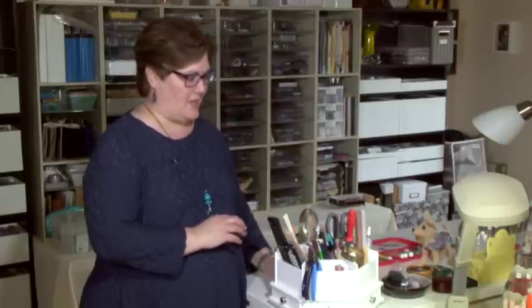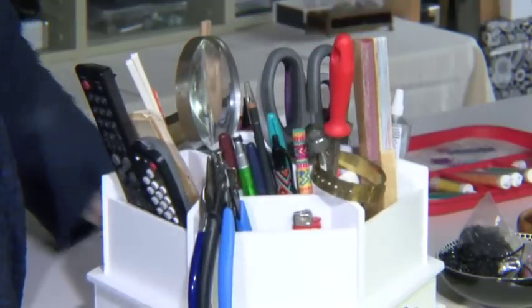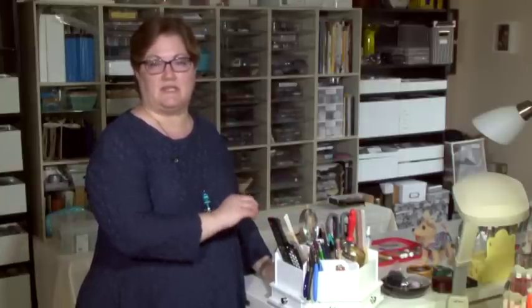The third category is tools. This is a tool caddy for all of our bead tools and it swivels. But you don't want to have all of the tools that you own on your table. You only want the tools that you use the most often. Those are the ones you want to have on your working space so that you can grab them, and then the ones that you don't use very often, you can store away in another place.